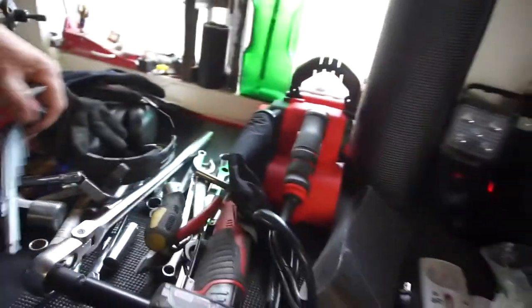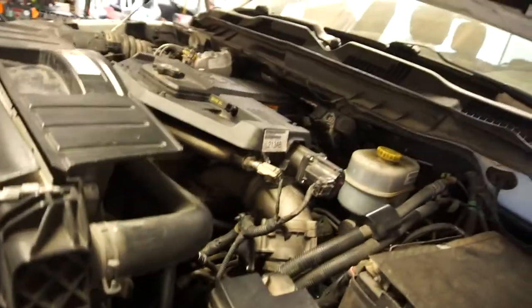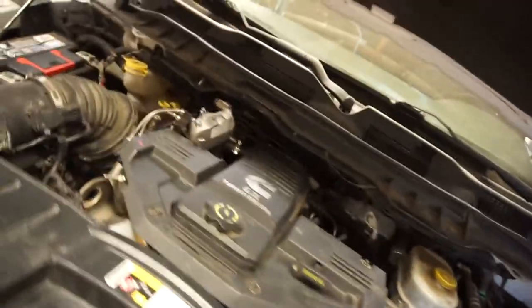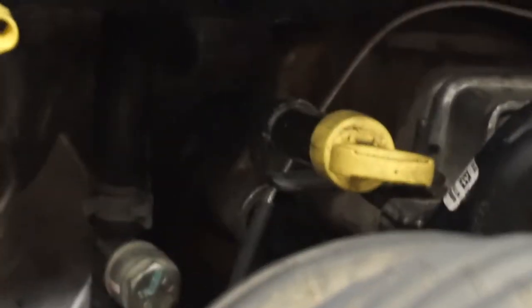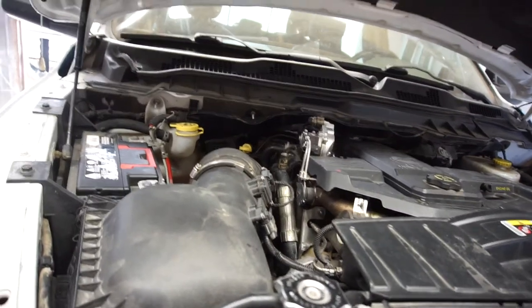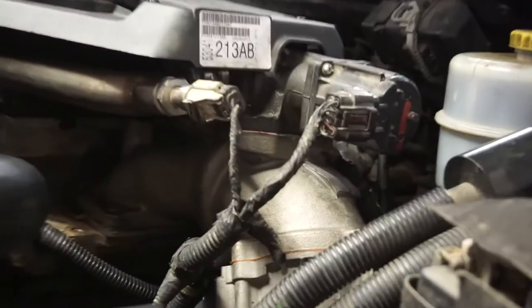I'm all done with the top. As you can see, it's a lot different — EGR cooler everything's plugged in, bolted in. The bolts way back in there for that EGR cooler were really tough. Got stock air box, all the little sensors, all the little hoses — all this.